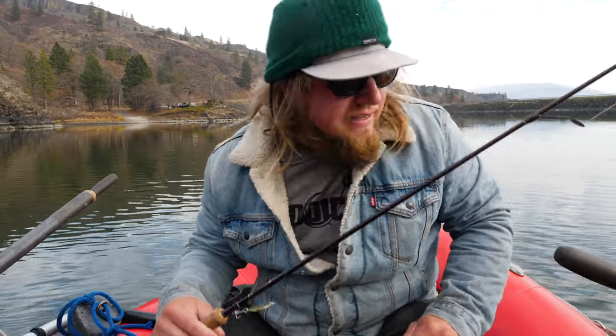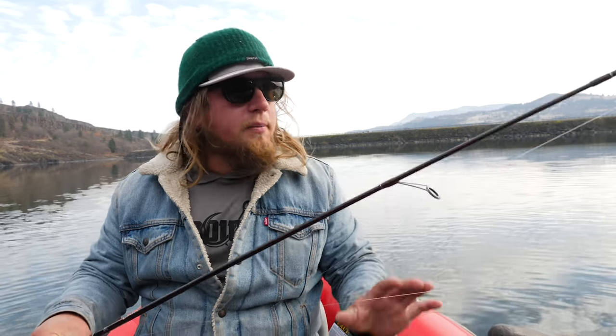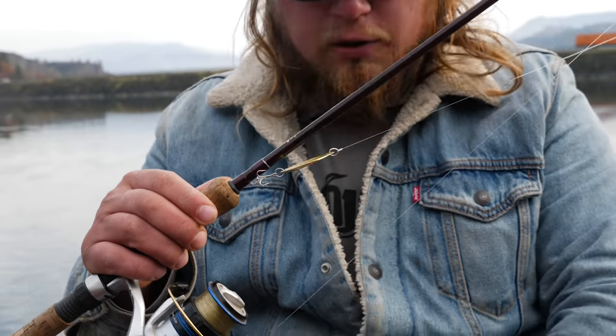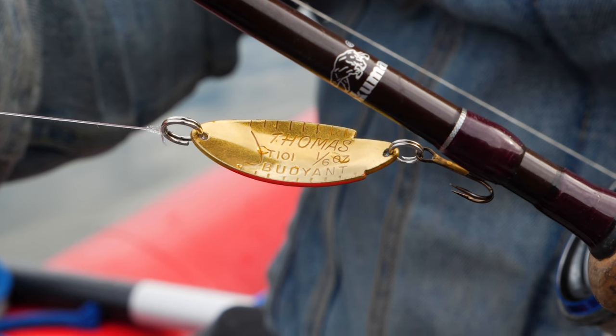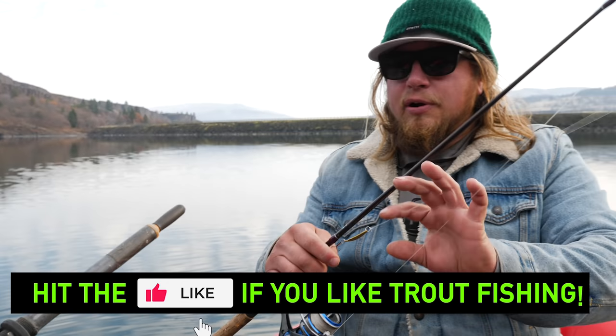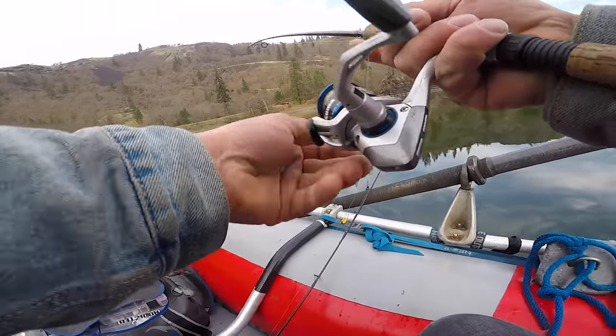The only way to fish both at the same time is to troll them behind my raft. We're out here on this beautiful lake. I've got about three quarters of an ounce of lead - the bite's been low in the water column so we've been catching them closer to the bottom. I have braided line on my Celilo ultralight rod, three and a half foot leader, a red and brass Thomas Bouyant and a brass and red Castmaster - same setup, three feet, three quarters of an ounce. Setting them back about 30 to 40 yards behind the boat.